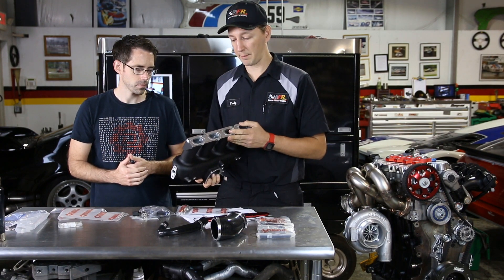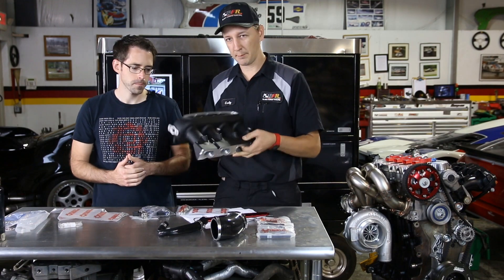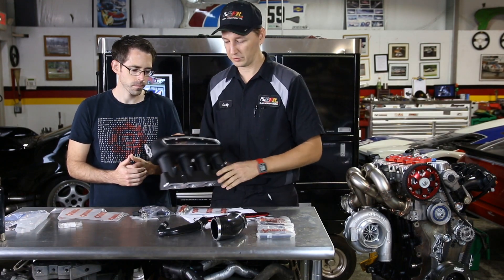It is important to note that it is not compatible with the runner flap, so you have to be running a runner flap delete, and most people running this will be running a specific tune for it.